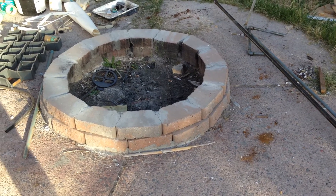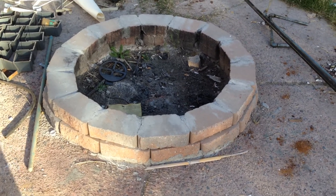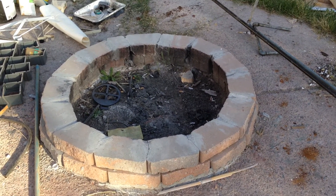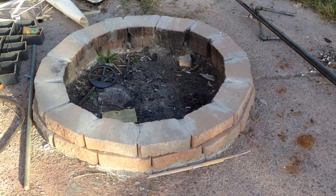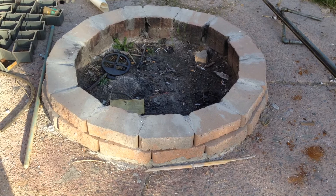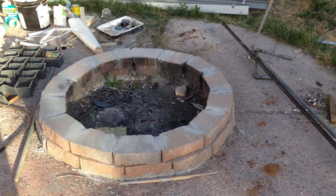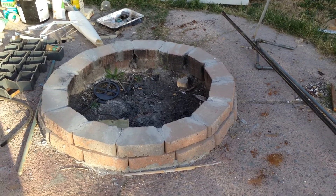We've got a pool deck with a fire pit area on top of it. It looks like they just cut a hole in the pool decking or poured it around it, then put some rock and some pavers in there to make a fire pit area. Nothing real fancy to it. We'll see if we can't dress this thing up and turn it from something that's kind of an eyesore into something that would be really cool.